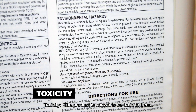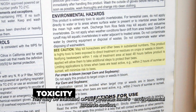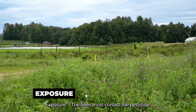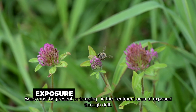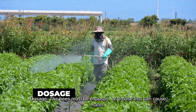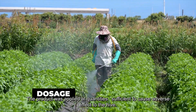Toxicity: the product is known to be toxic to bees, which may be indicated on the pesticide label's environmental hazards section. Exposure: the bees must contact the pesticide and must be present or foraging in the treatment area, or exposed through drift. Dosage: the bees must be exposed at a dose that can cause harm — the product was applied at quantities sufficient to cause adverse effect to the hive.